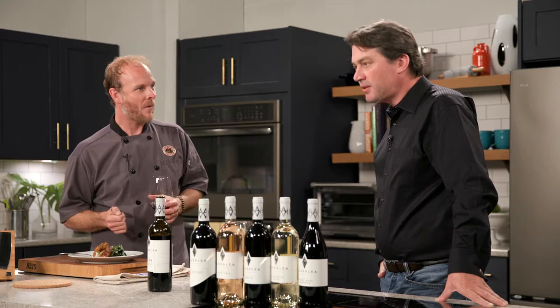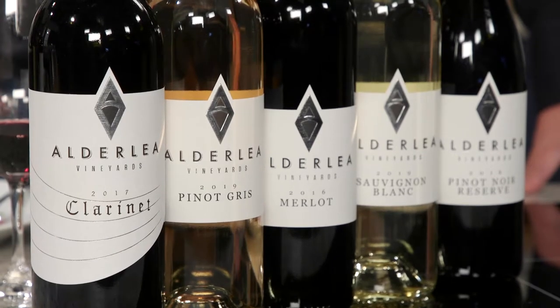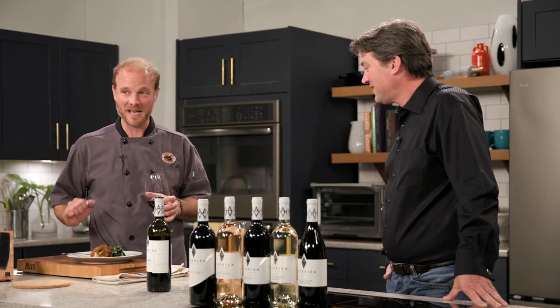Averill Creek Vineyards was planted about 25 years ago by Roger and Nancy Dosman. Zach and his wife Julie took it over about three years ago, coming into their fourth vintage now. It's one of the older wineries on the island, with a red focus but also well known for their sauvignon blanc and skin-contact-style pinot gris. They do everything themselves — making the wine, running the tractor, pouring at farmers markets. Check out our website for the full recipe. I'm Michael Williams — thanks for watching, and hey, don't forget: dinner's better when we eat it together.